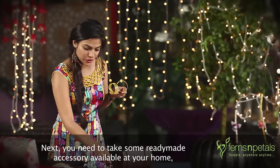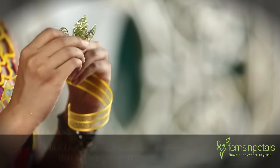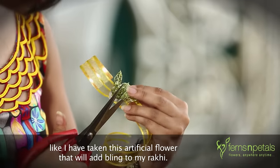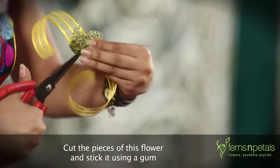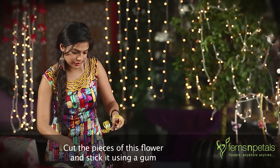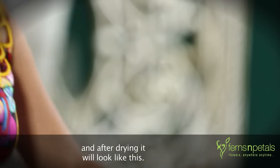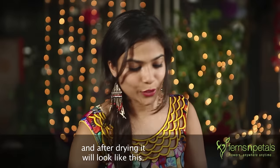Next, you need to take some ready-made accessories available at your home — like I have taken this artificial flower that will add bling to my Rakhi. Cut the pieces of the flower and stick it using gum. After drying, it will look like this.